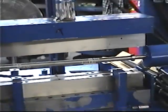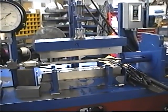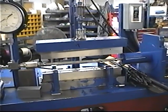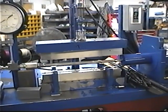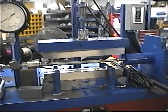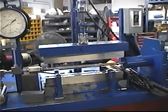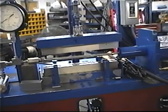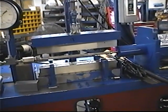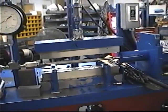You have to understand that this machine can be made as a high production machine. This one was made to produce some spares for General Motors because they were in a bind and nobody would make them for them, so AMH designed this machine for that purpose. A high production machine could do this operation in about 10-20 seconds per part. Right now, doing it this way is taking about 20 minutes per part.